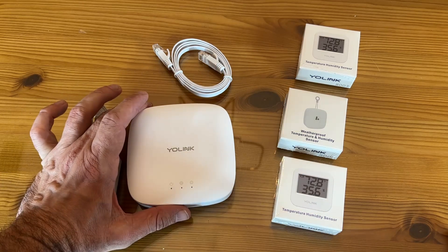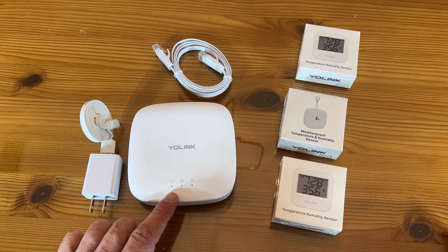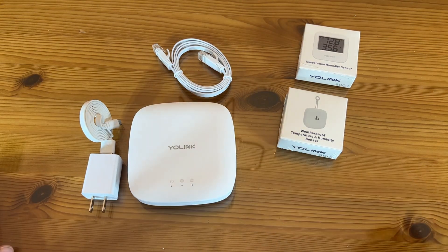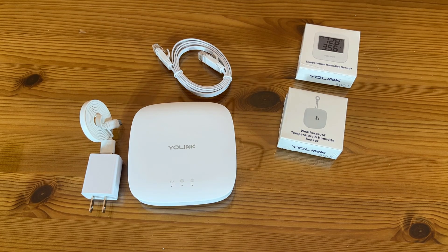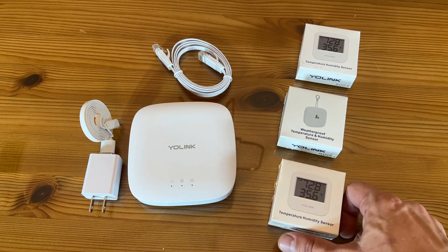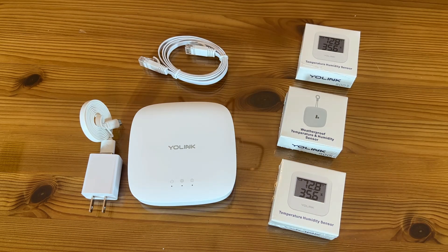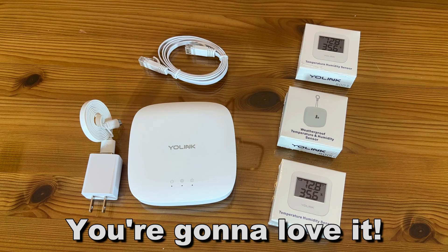Folks, if you're looking for a fantastic brand, this is the bee's knees, the cat's pajamas, and the cat's meow. My name is Adam from Elite Demonstrations — we only show you products that we absolutely love. This is going to help you check your temperature and humidity all in one device, and the hub is going to work throughout your house and your surrounding area. Bye, my friends.